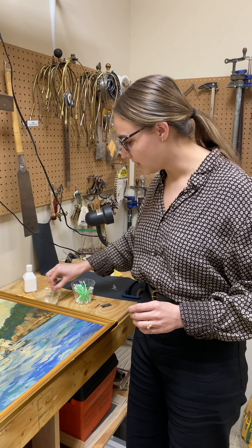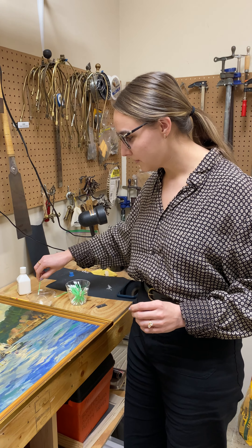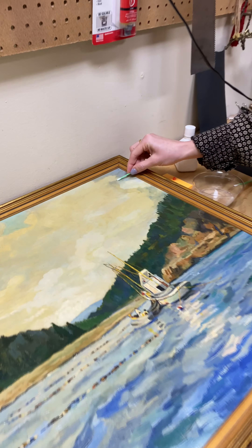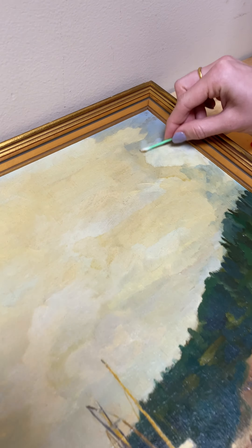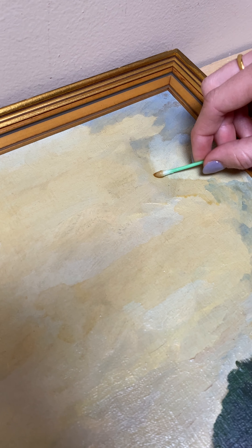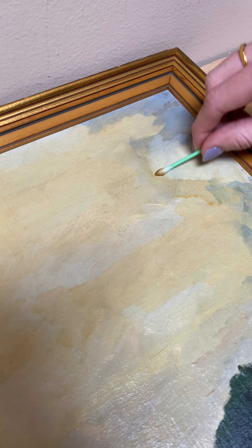And once we've done that, we apply it with a small Q-tip and just start scrubbing away. Slowly but surely, you will start to see some of the smoke come off. Already there's a lot on this Q-tip, and you can see we've gotten started in this area — that's why it's a lot lighter than the rest.